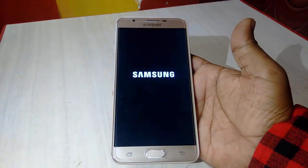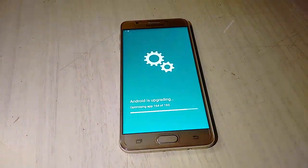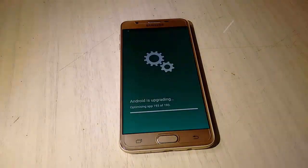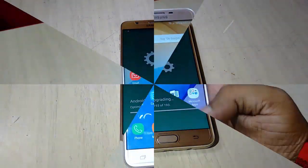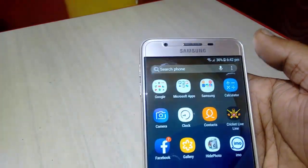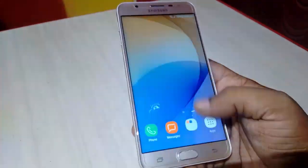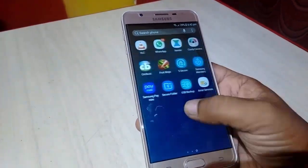Now it's rebooting. This is the final step — Android is updating and optimizing apps. At the end you will get your home screen, and everything is working fine.